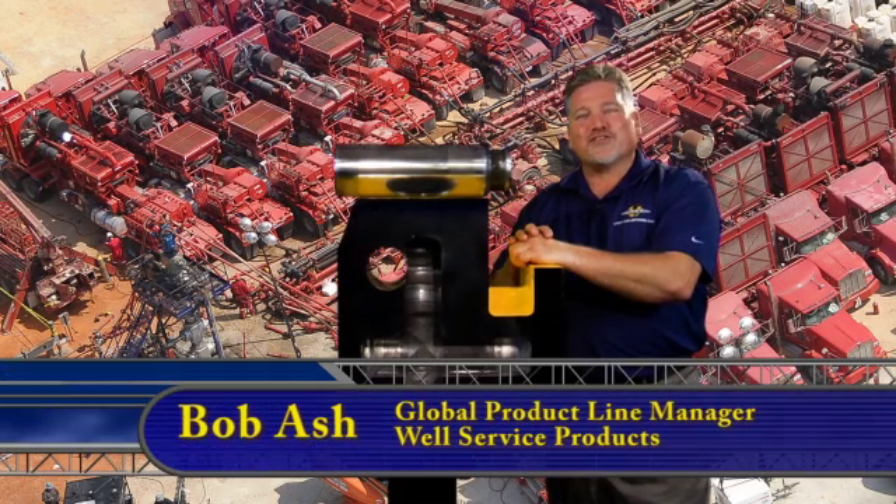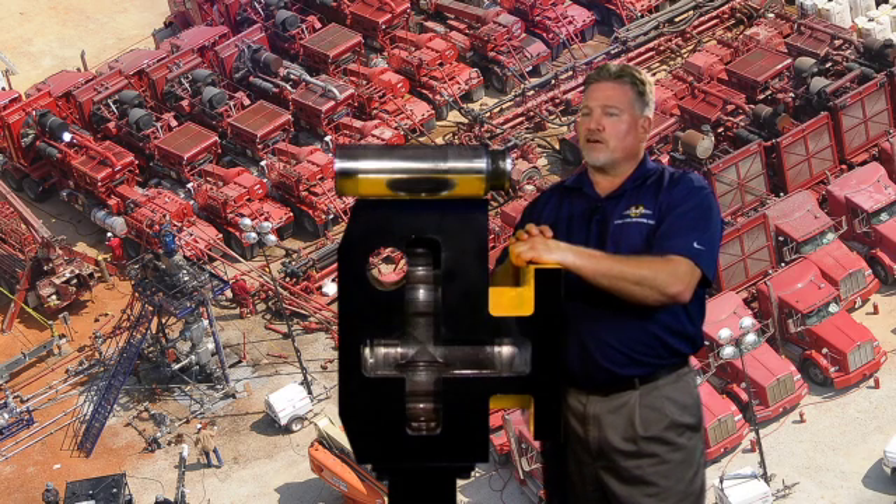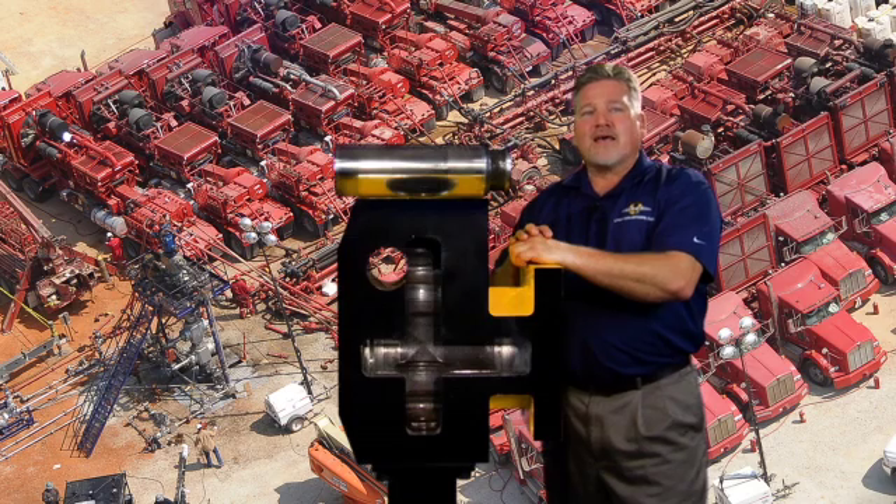Hello, I'm Bob Ash of UTex Industries, Global Product Line Manager for Well Service Products. I'd like to introduce you to this training video for purposes of instruction and uniform installation of the packing, valves, fluid end seals, and our recommendation for packing lubrication.